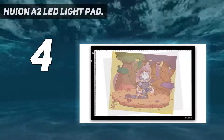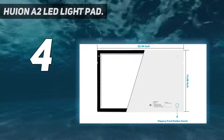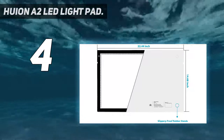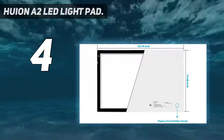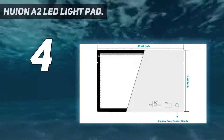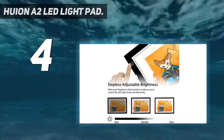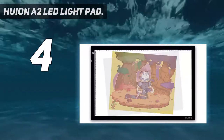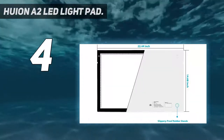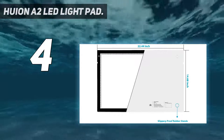Huion's largest light box measures a hefty 56.9x37.1 cm (22.4x14.6 inches), with a working area of 51 cm. Huge work surface of 12.6x20.5 inches — the largest light box Huion offers — so you never feel restricted by space again, ensuring greater productivity. Brightness: 548.8 cd/m², illuminate uniformity 83.2%. The evenly illuminated surface of the A2 light box gives you a clearer visual experience for tracing.